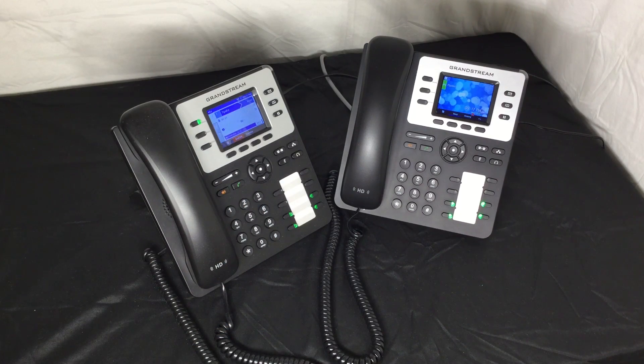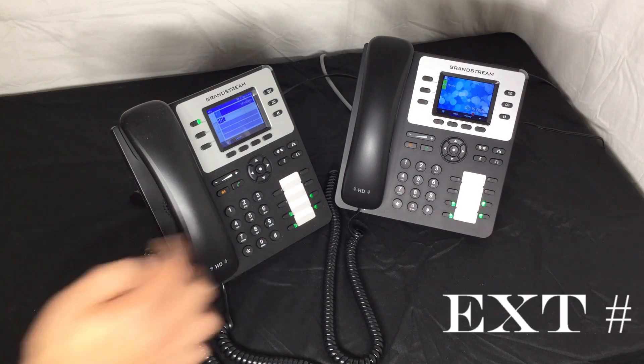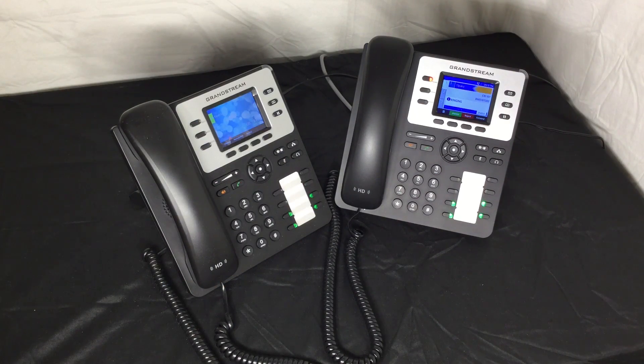Another way to transfer is what is known as a call transfer — that is, transfer directly to another extension without speaking with that extension first. Simply press the transfer button, then dial the extension or number you would like to transfer to, and then press transfer again. It is that simple.